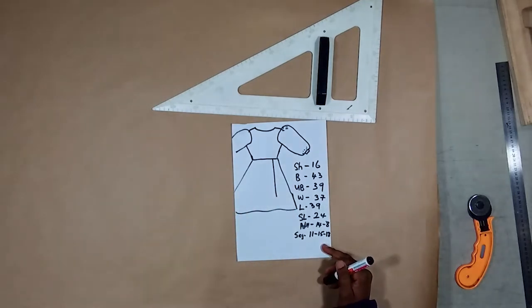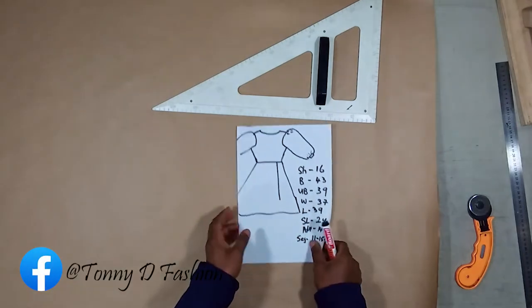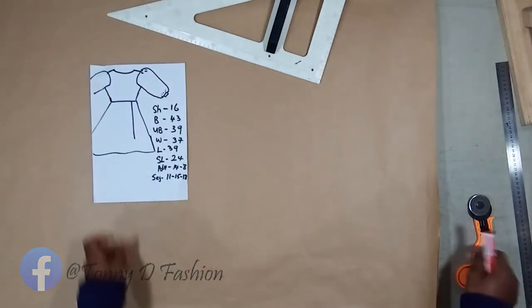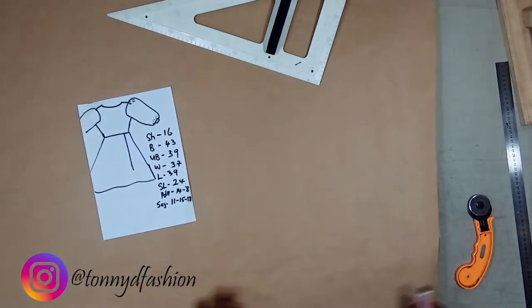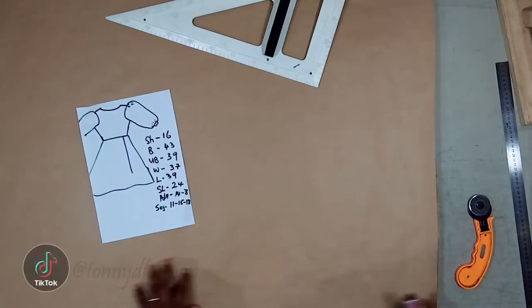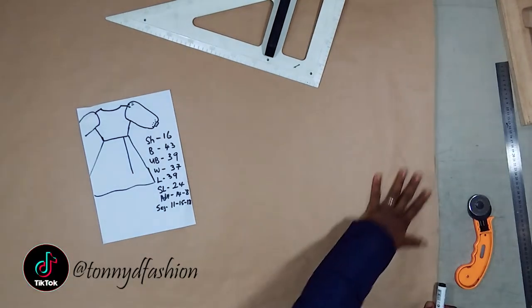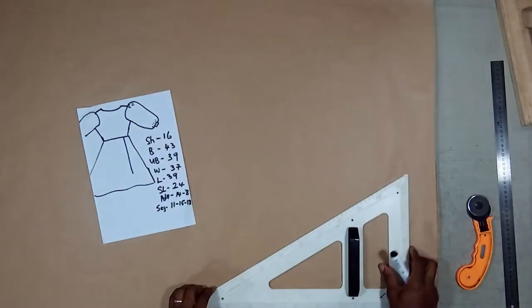Now I like to put my front and back together. I prefer to put a distance between the fourth layer and the second layer of my mass of material. The very first thing I do is to get my shoulder.